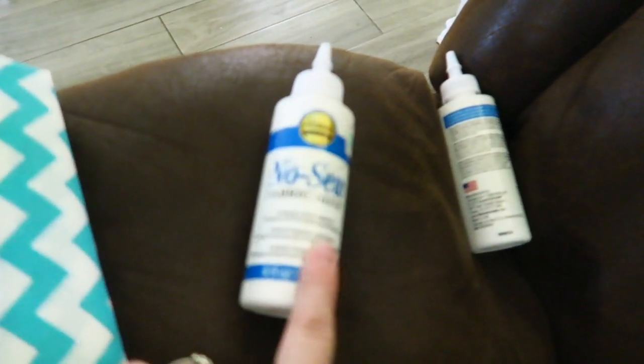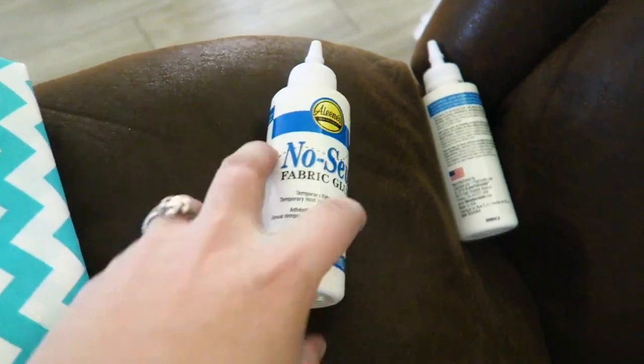Instead of sewing — which I do, if you've been watching you've seen it in other vlogs — I'm going to use no-sew fabric glue on this project to see if it works.